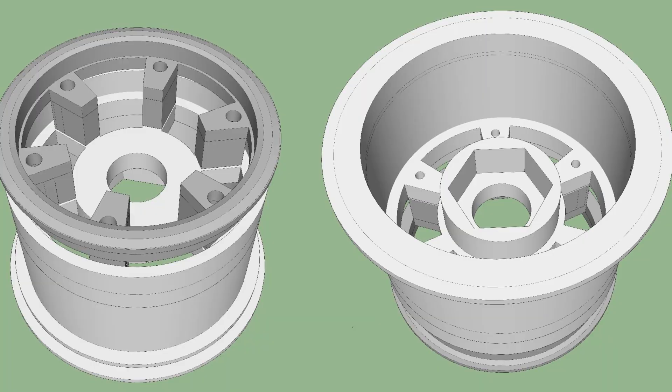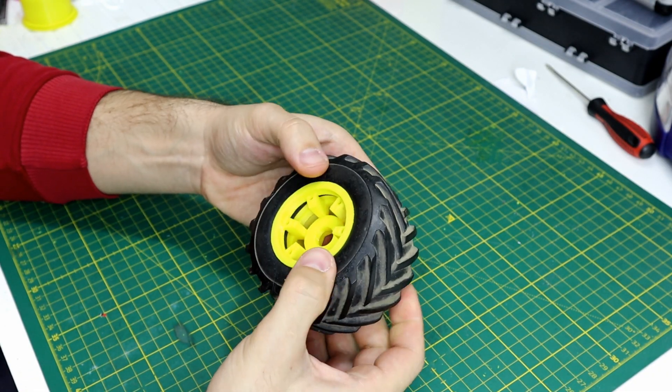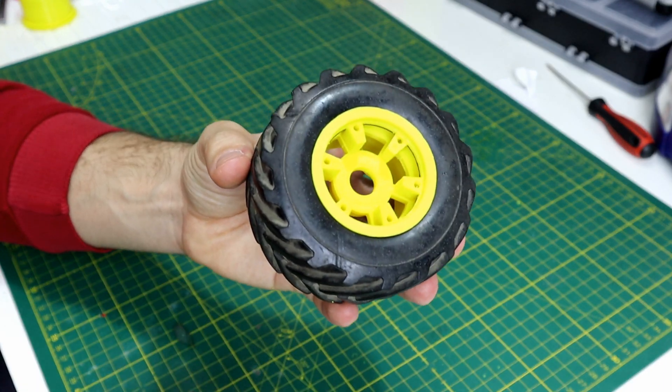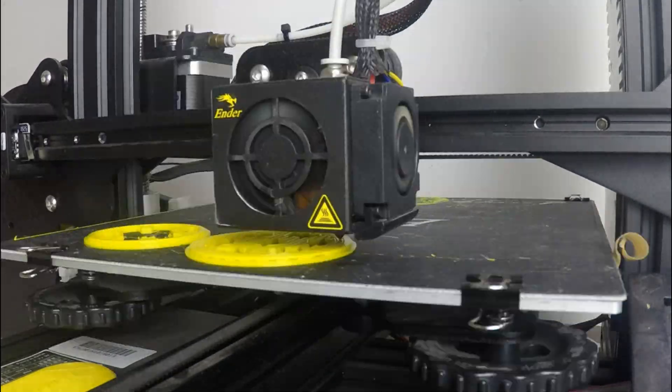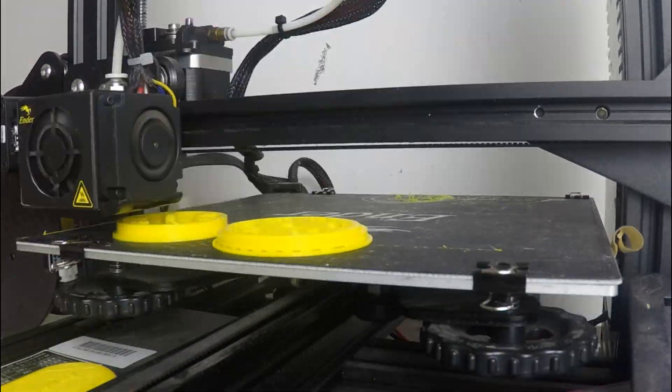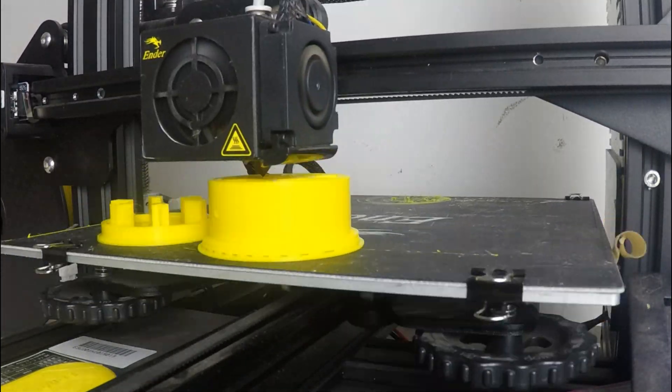I designed the wheel in two parts for two reasons: first for easier printing, and second it will give the car a real scale look. I printed them on my Ender 3 with 0.12mm layer height. Each wheel took 5 hours.